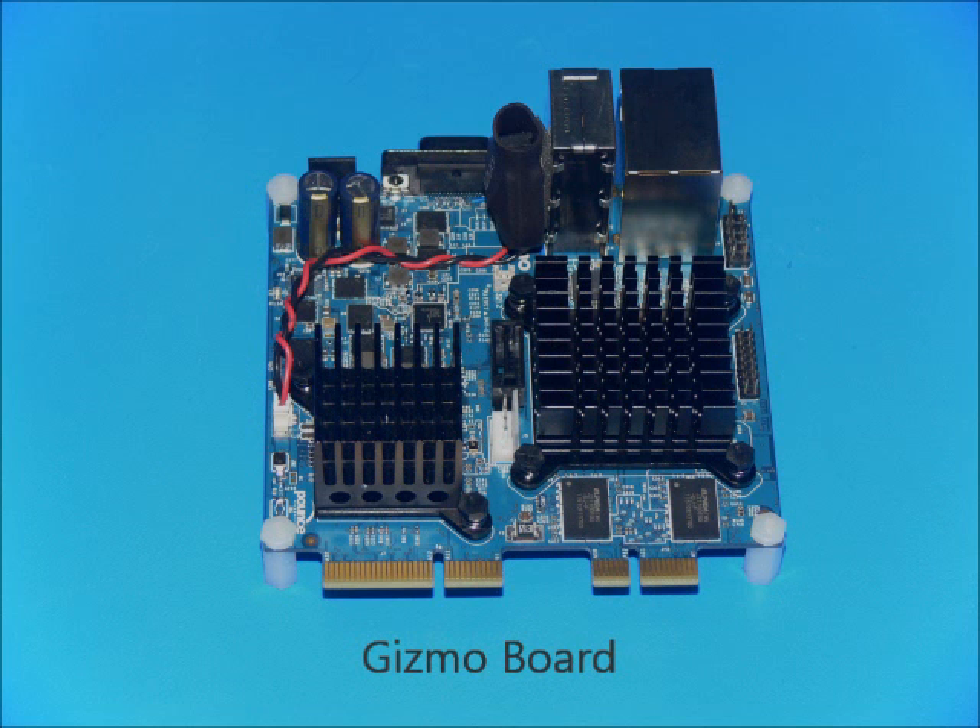The Gizmo Board is a compact, low-cost development board for embedded innovators. It combines the power of a supercomputer with the I/O capabilities of a microcontroller. At only 4 inches per side, this board packs a punch, with a performance capacity of 52 gigaflops while consuming less than 10 watts.